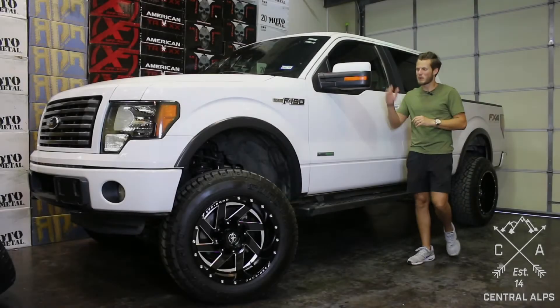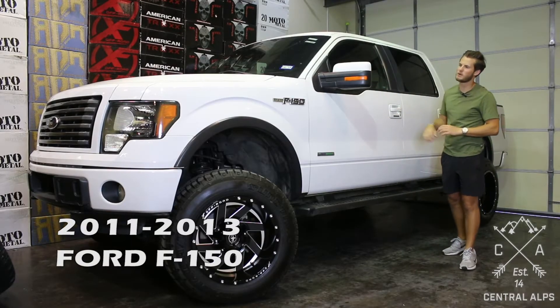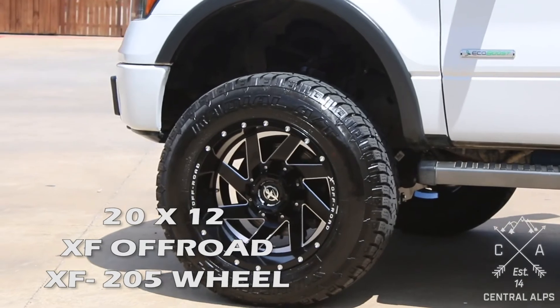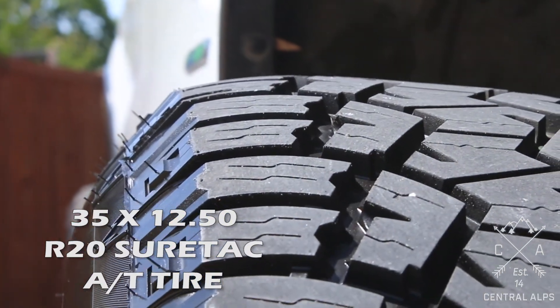Hey, it's Michael with Central Alps, and today we're going to be looking at this 2011-2013 Ford F-150. We put a 6-inch Rough Country lift kit on it, some 20x12 XF 205s, and some 35-1250 R20 SureTrack all-terrain tires.